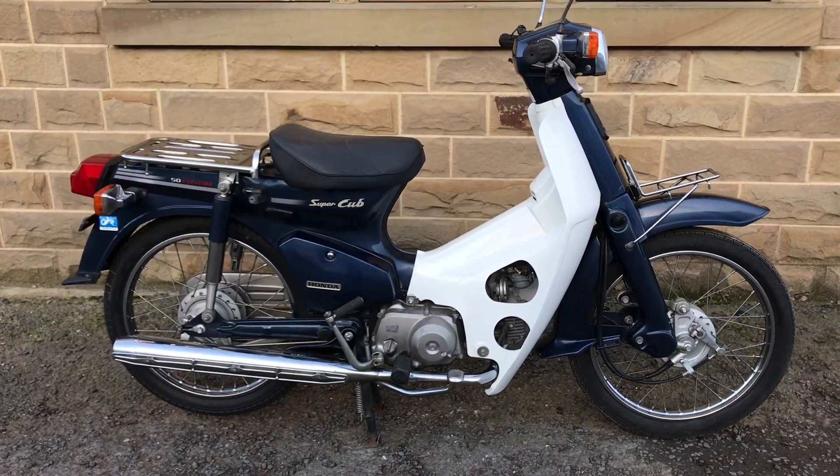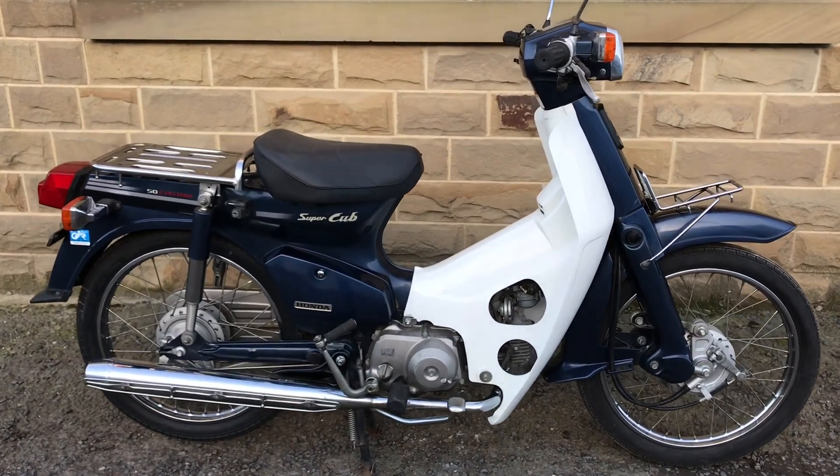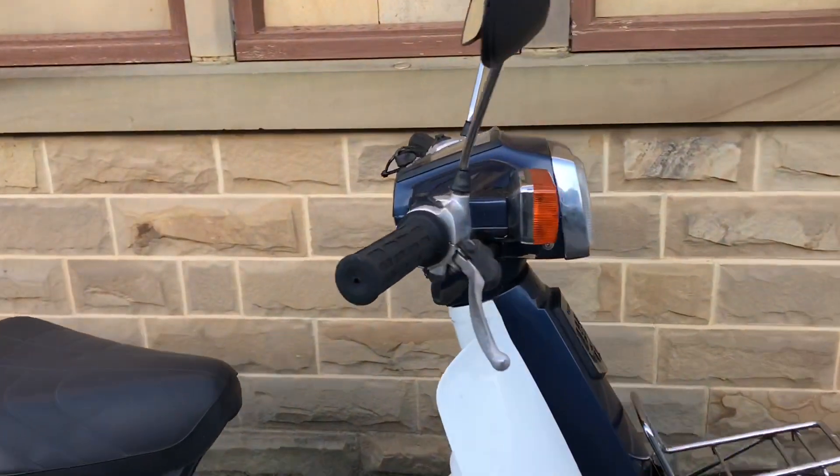This is the walk-around video for our 2007 Honda Super Cub C50 Custom. This is the square headlight electric start model.